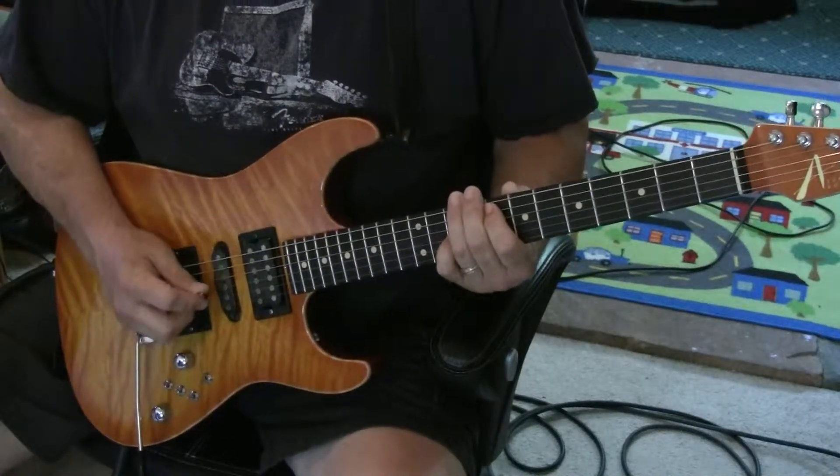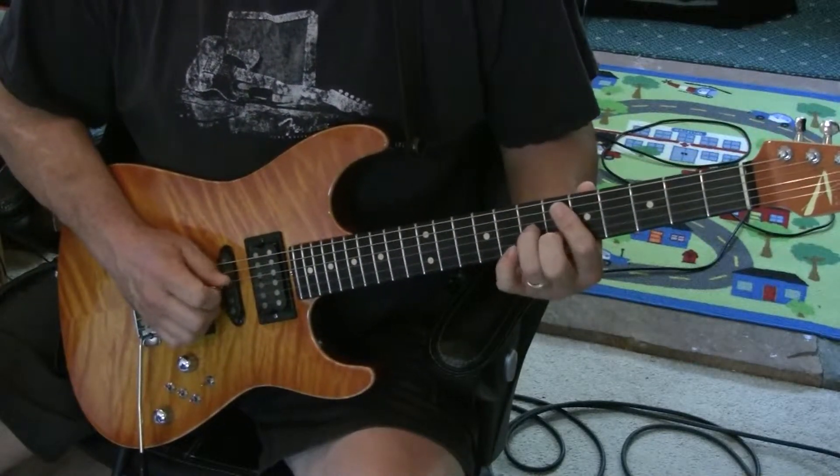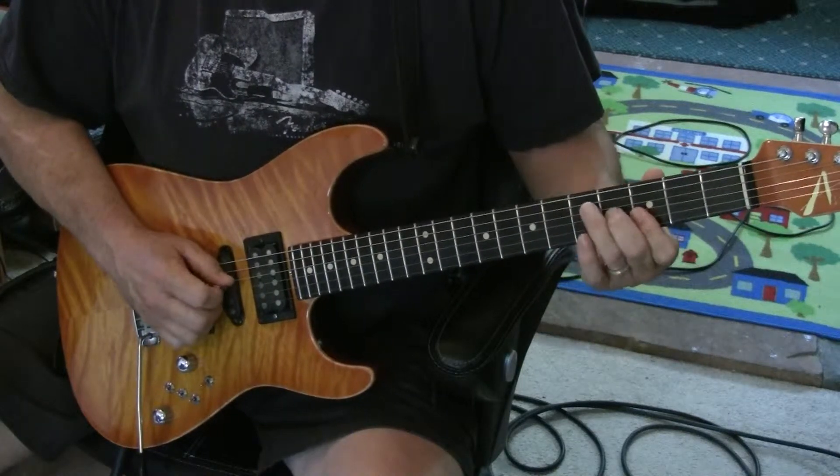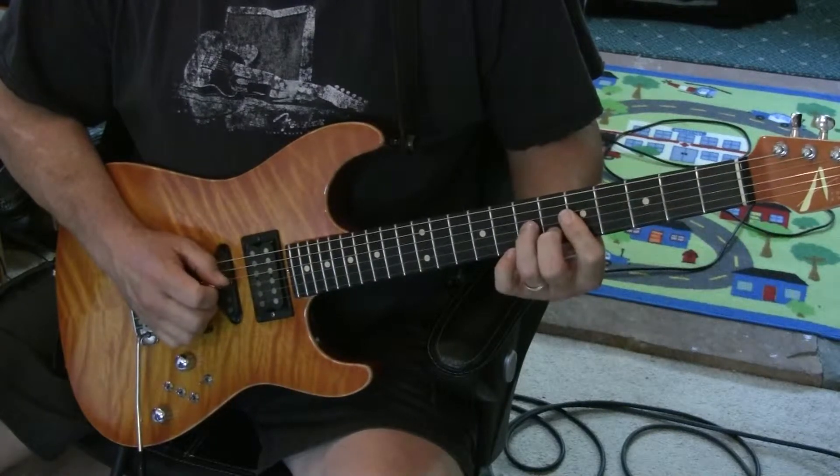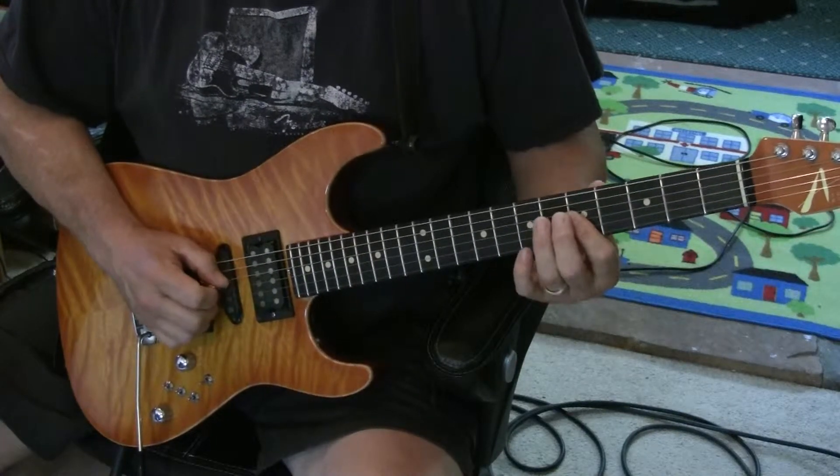And then we're going into that bridge. A little 2-note thing: D-minor, C, and then a G.